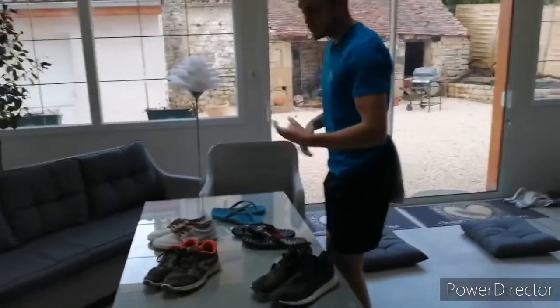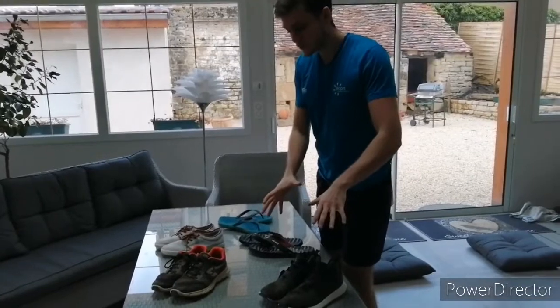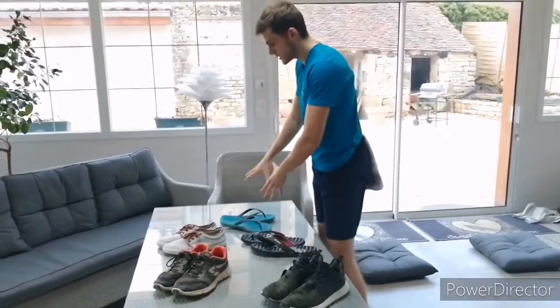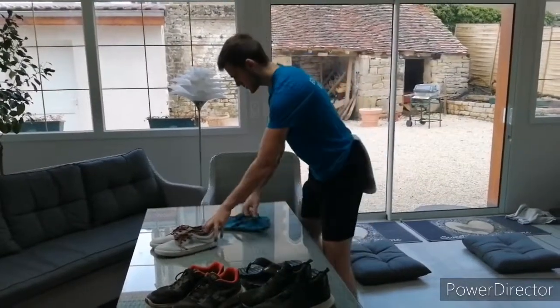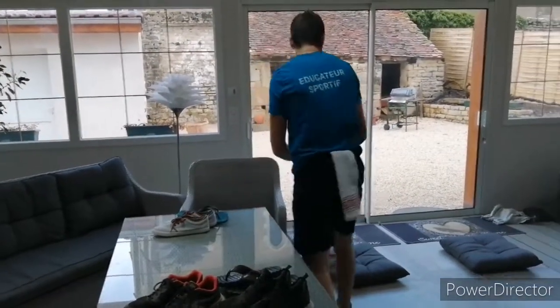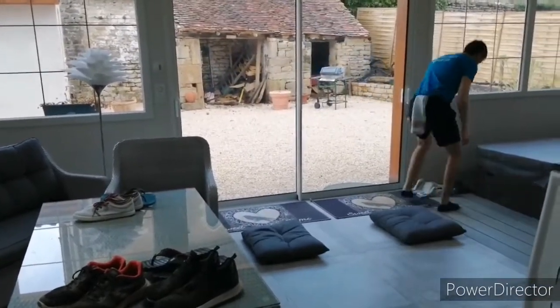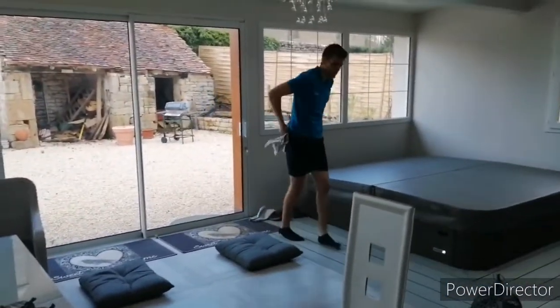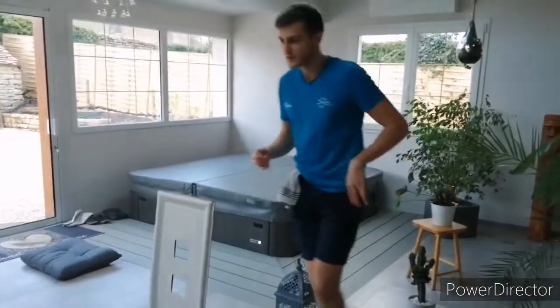J'arrive. Maintenant, deuxième tour. Je vais devoir mettre d'un côté les chaussures les plus sombres et de l'autre côté les chaussures les plus claires. Ça c'est sombre, ça c'est sombre et tout ça c'est clair. Parfait, je continue. Je refais mes deux sauts. Et je reprends un torchon. Je remets dans mon pantalon, n'importe où. Je refais mon parcours.